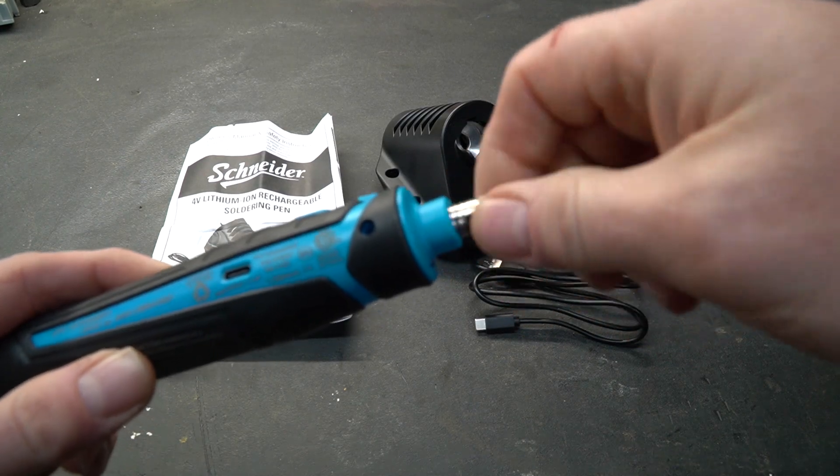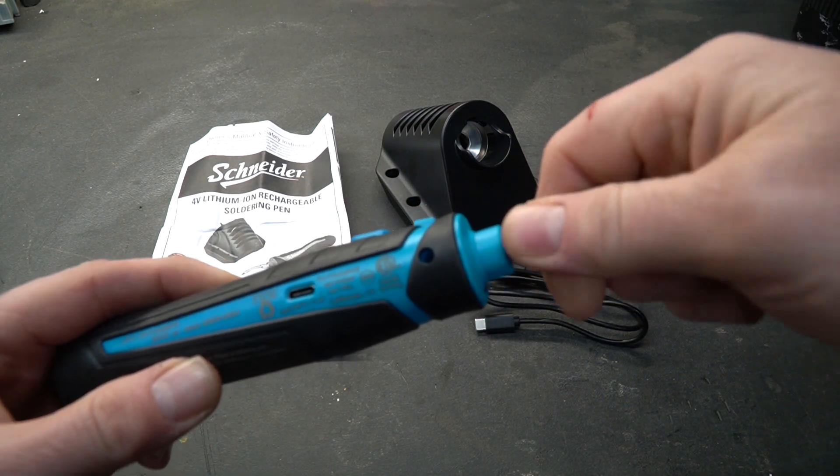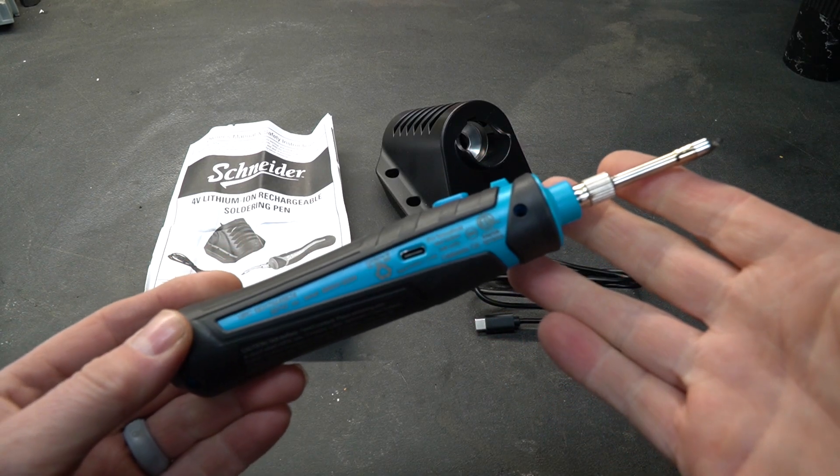The tip is removable and replaceable. That said, I do not see replaceable tips being sold for this tool at this time, but keep in mind this tool is brand new for Harbor Freight.